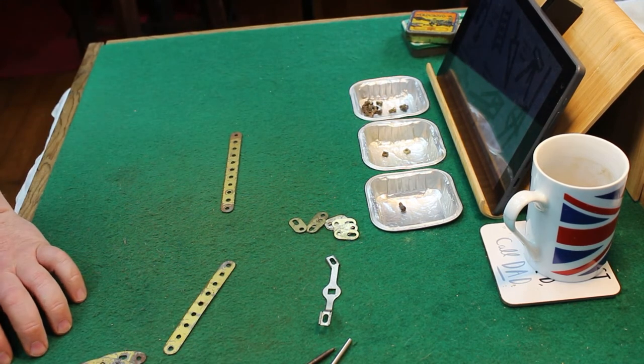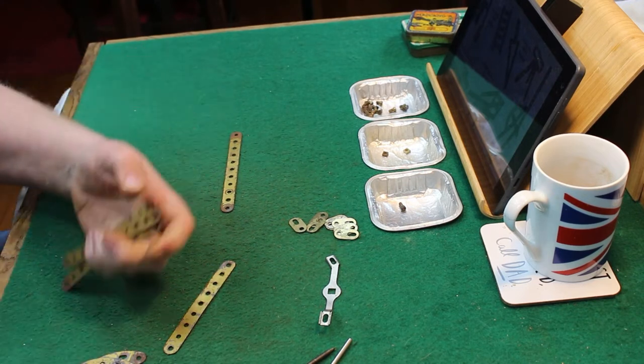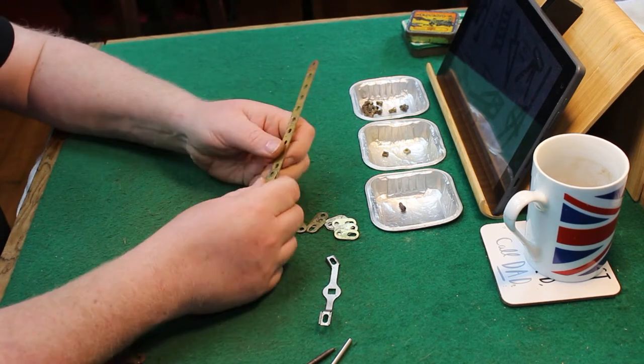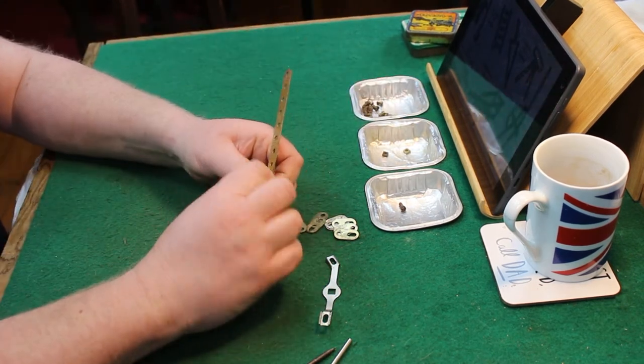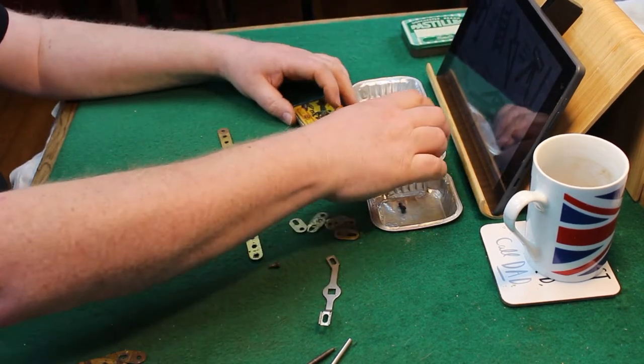Total parts are four number two perforated strips, four number five perforated strips, four number ten fish plates, and two number ninety curves. And it's all in gold from the 1930s and leaves everything to the imagination.